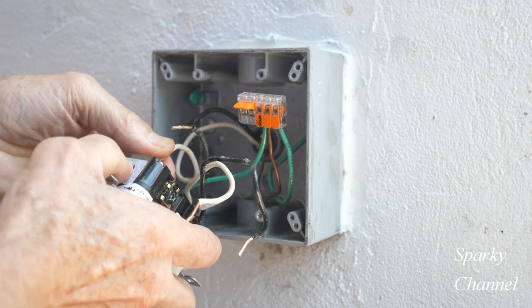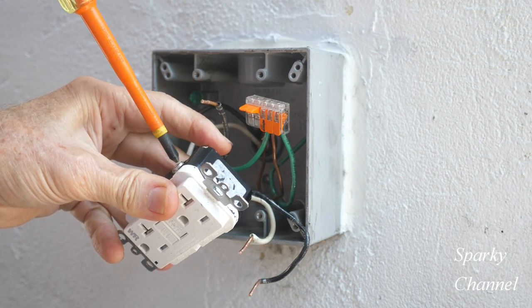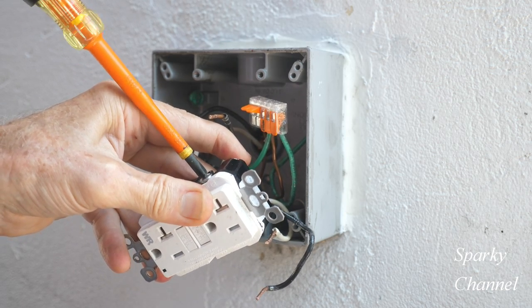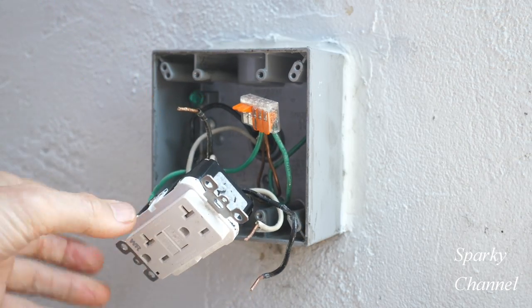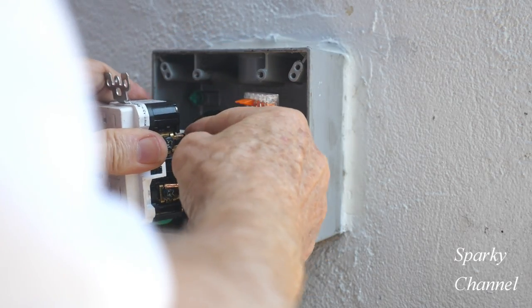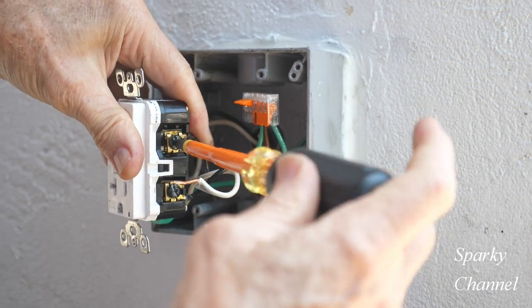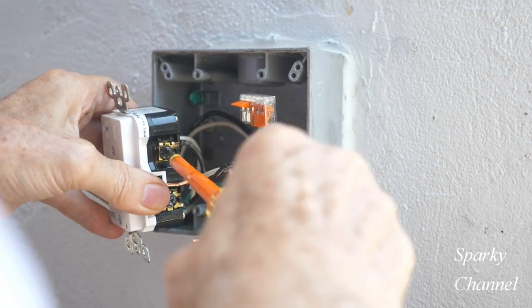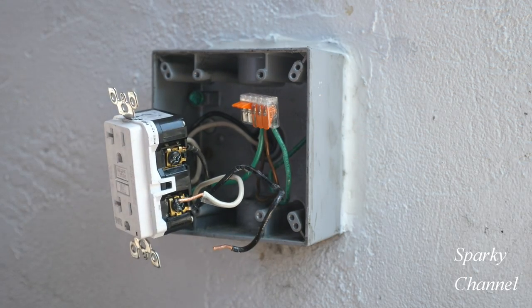Here is the line wire neutral going to the silver terminal — that's the neutral side of the GFCI on the line area. Tighten it down real well. And here is your hot line wire going to the black hot terminal on the line area of the GFCI. Tighten that down real well.